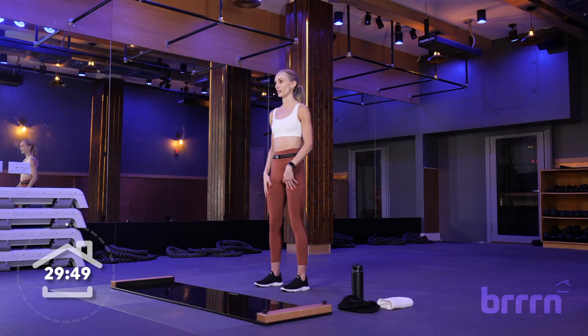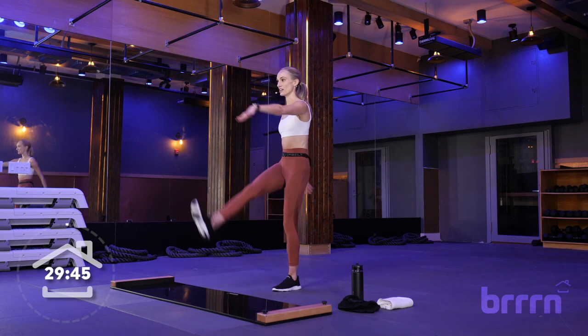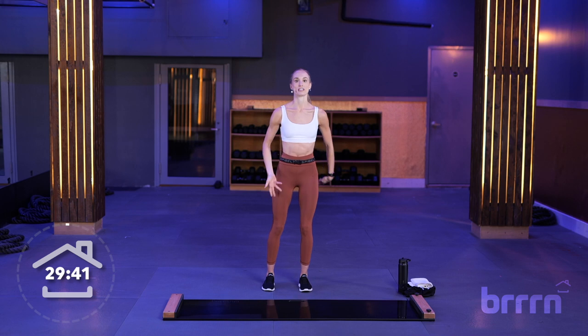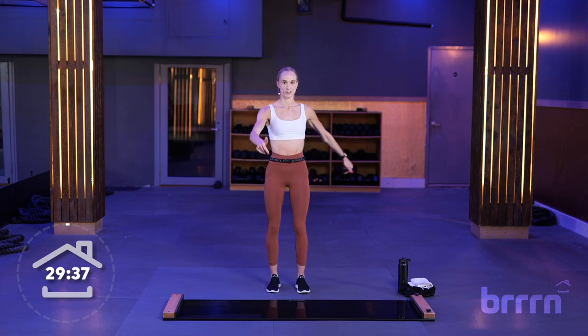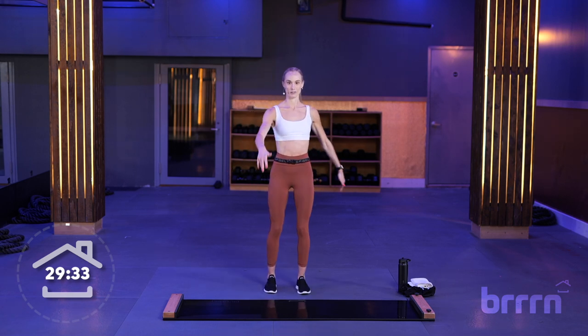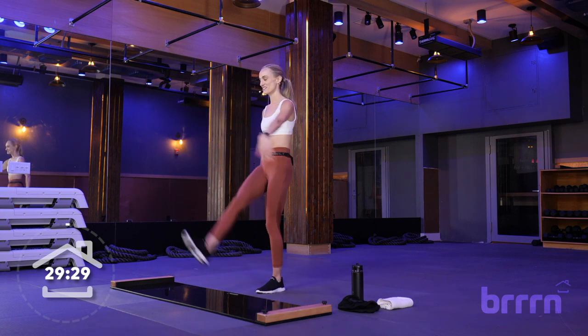Feet are right underneath your hips. With a straight leg, kick up a leg gently to your opposite toe. So nice and easy — you don't want to kick it up too fast or hard, just as far as your hamstring allows you. So we're firing up the back of our legs here, a little bit of our core.